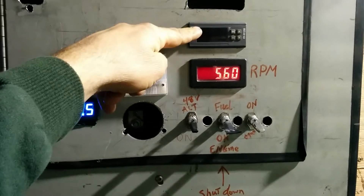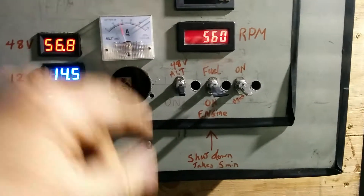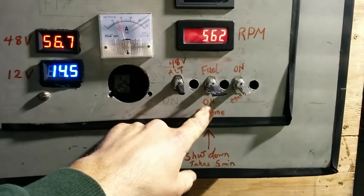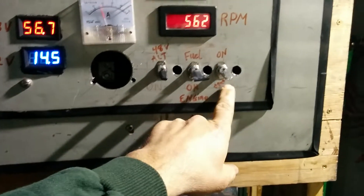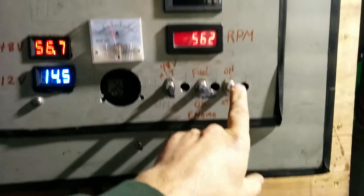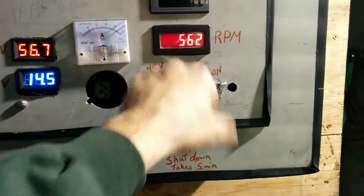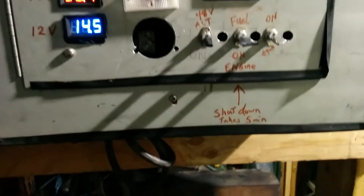My temperature gauge blew up, but I've got a new one coming. The alternator shuts the fuel pump off, which actually shuts the engine down. One alternator provides power to the fuel pump, so if it's turned on it will stay running. If it's on auto and it quits running, then it turns the fuel pump off.